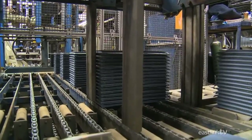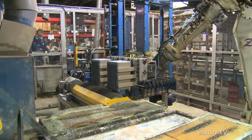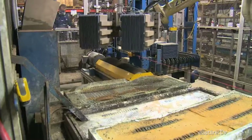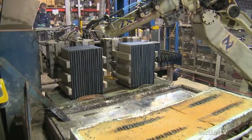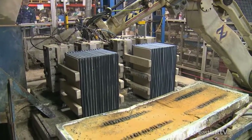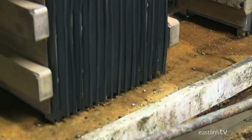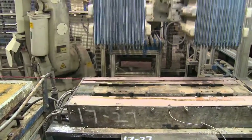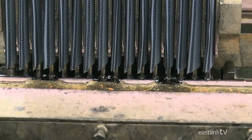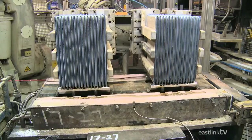A robotic arm then lifts the plates as a single group, the number of which depends on the size of battery being made. The terminals of each plate are then cleaned, influxed with an acid paste, dipped in solder, and wiped. They're then placed in a mould where lead terminals are created and permanently attached to the plates, creating a complete battery system.